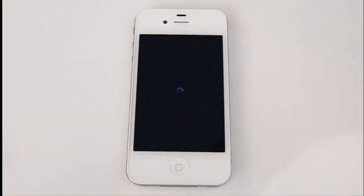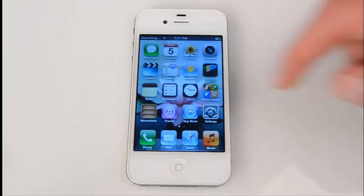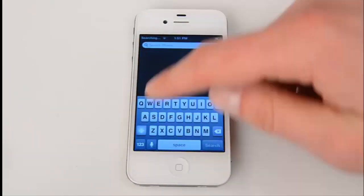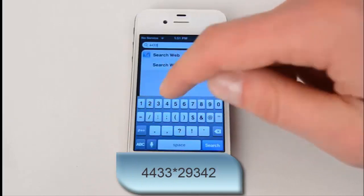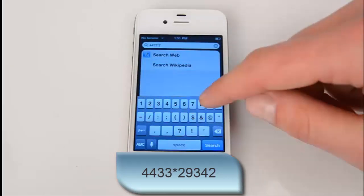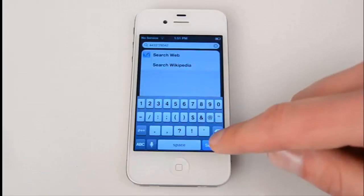Now let's restart the springboard. You can see Cydia is still present. To hide it, go to Search and put a specific code in the search bar — which is the same at all times: 4433*29342. Hit Search.